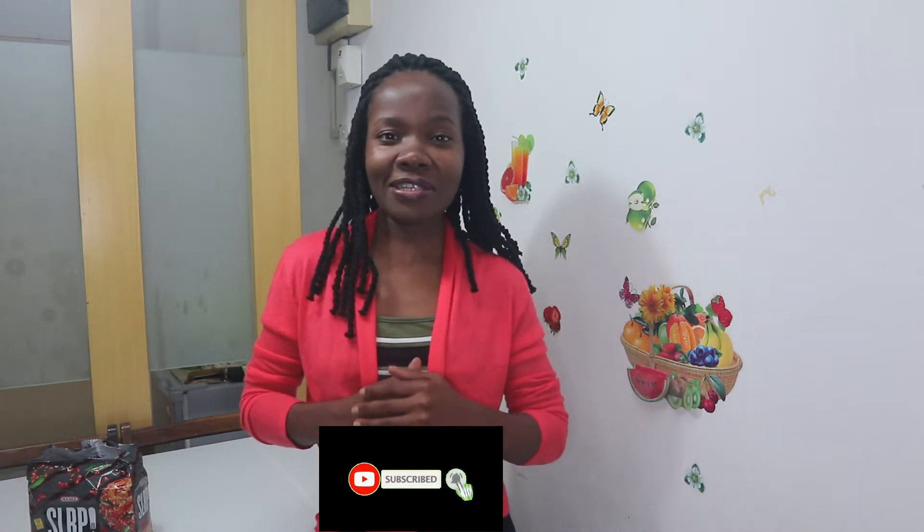Hi everyone, welcome back to my YouTube channel! Thank you so much for stopping by to watch. Thank you to those who subscribe, those who like the videos, those who watch — thank you so much! If this is your first time, my name is Ruth Combi and this channel is all about healthy juices, smoothies, and a bit of travel. Please support this channel by hitting that subscribe button and turning on your post notifications so you're always the first to get notified when a new video comes in.